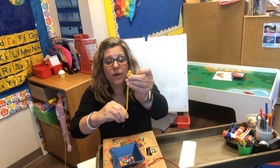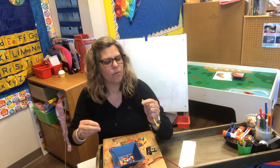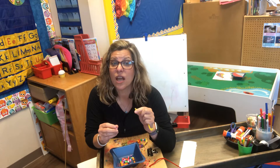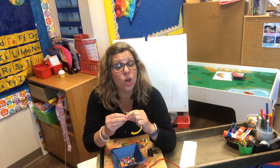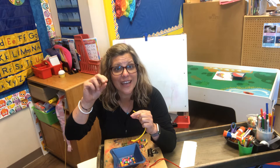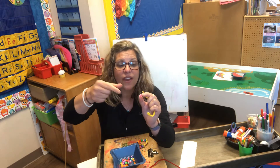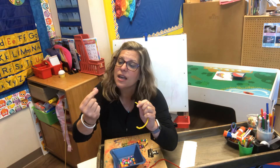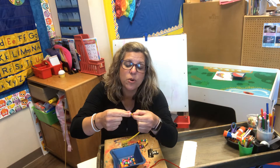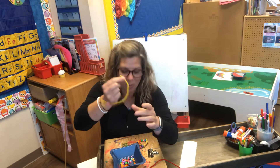Here's my little loop and I'm going to start stringing beads. Now remember sometimes this requires a lot of patience, but I know that you have gotten so good with moving your fingers like a pincher, like a crab. I'm gonna take my fingers and I'm gonna pinch this bead and then I'm going to push the end through the hole. Here's one.